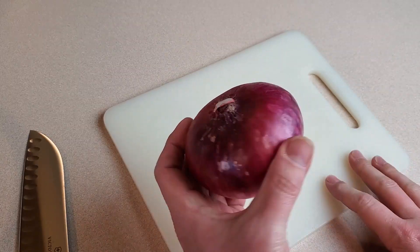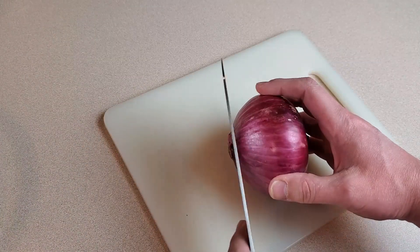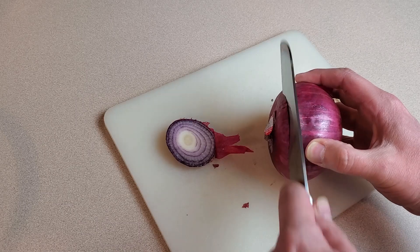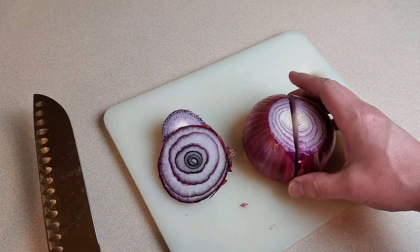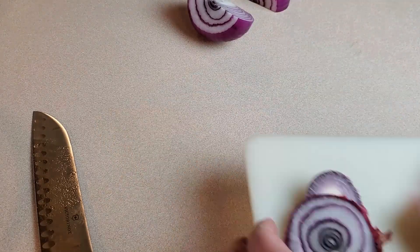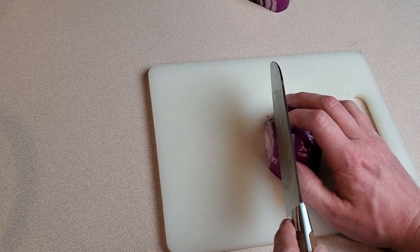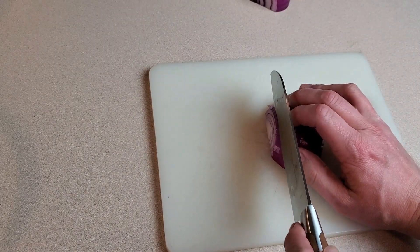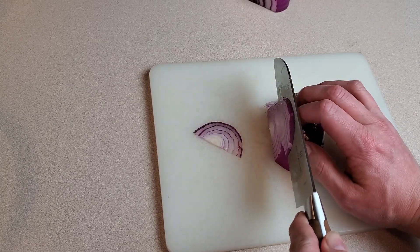We're using a medium-sized red onion. I'll cut the ends off, get rid of the peel, and cut it in half — that makes the peel a little easier to remove. From here I want to slice thin half-moon slices, just about as thin as we possibly can. Some people like to use a mandolin slicer, but I'm comfortable and perfectly proficient with a sharp knife, so that's what I'll use.